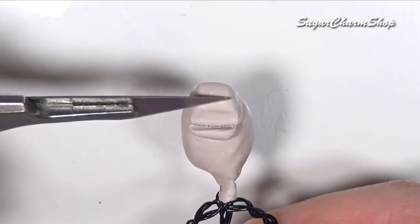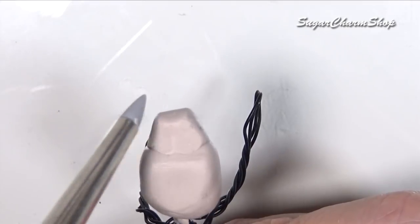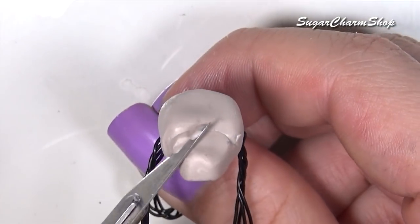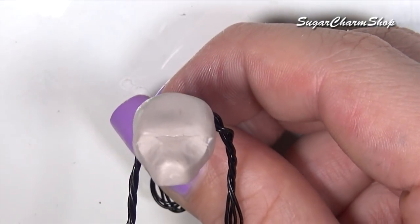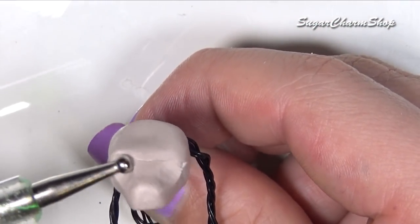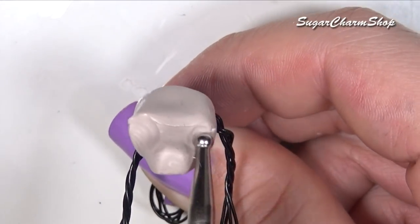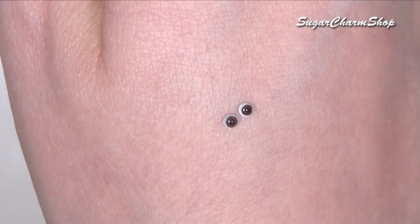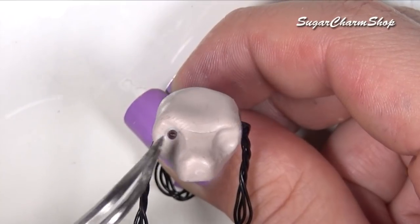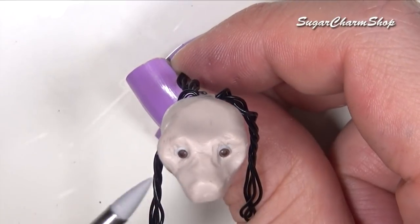If you have any questions about the tools I'm using when sculpting, I do have a couple of basics videos on this channel if you search for doll making or doll sculpting tools. The eyes I'm using are made from polymer clay, and I do have a tutorial on my channel, so I'm going to link that in the info box. These have been pre-baked before adding them to the sculpture. After adding the eyes, I continued shaping the head.